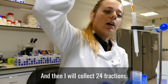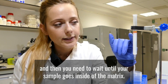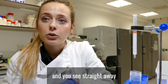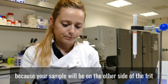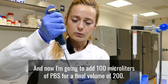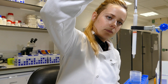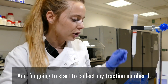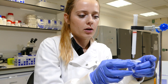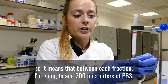I will collect 24 fractions. The protocol says to first put your sample and then wait until your sample goes inside the matrix — it takes a few seconds. You can see straight away because your sample will be on the other side of the frit. Now I'm going to add 100 microlitres of PBS for a final volume of 200, and I'm going to start to collect fraction number one. I'm going to collect 24 fractions of 200 microlitres, adding 200 microlitres of PBS between each fraction.